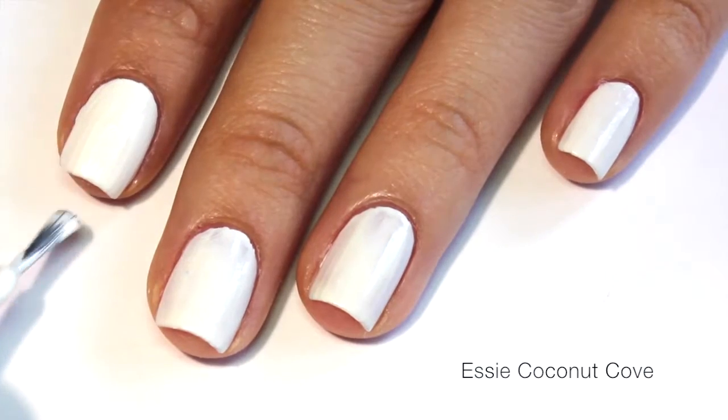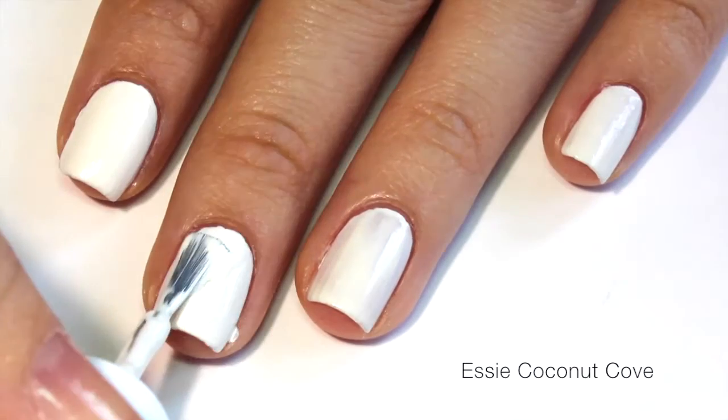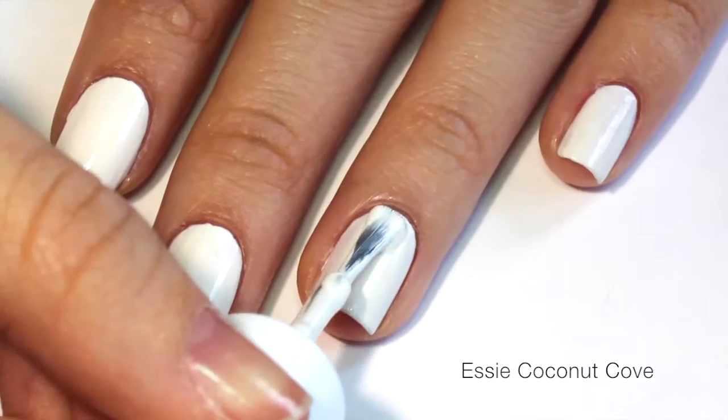After applying a base coat to protect your nails, start off with two coats of your favorite white polish as your base.